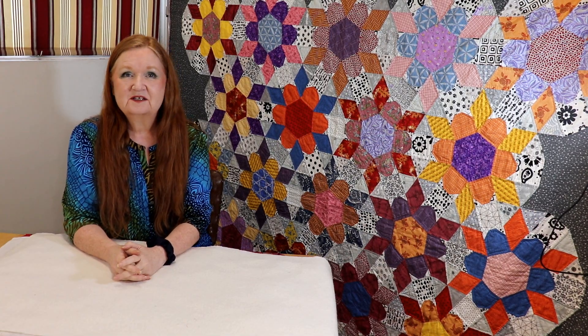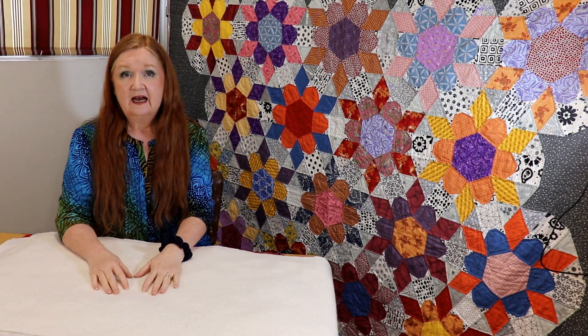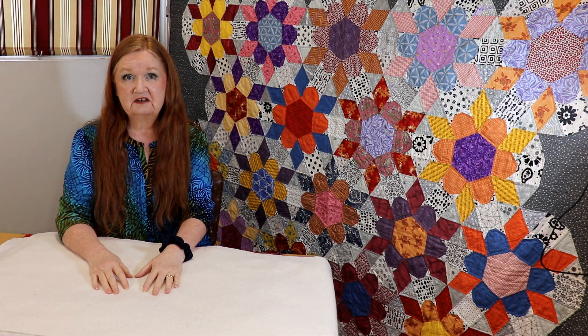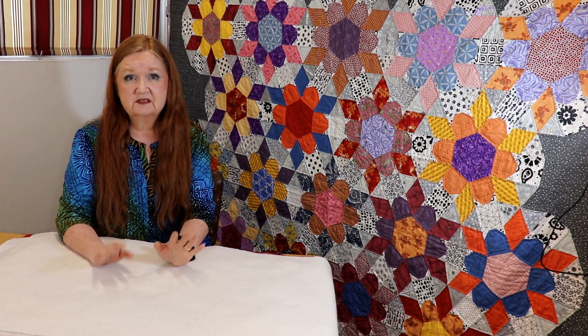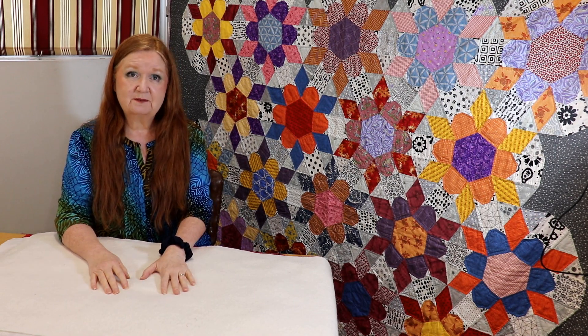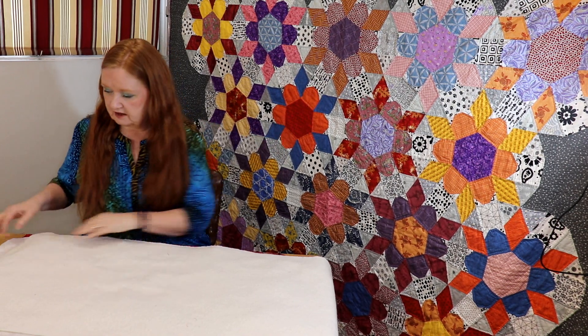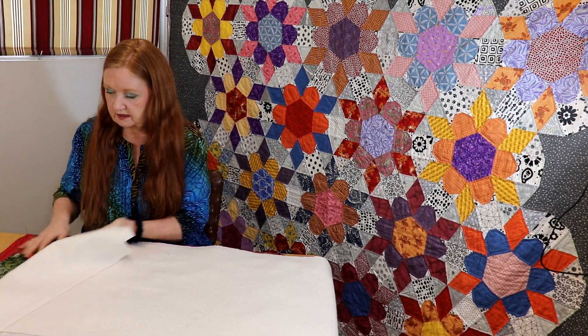Hello and welcome to Conquering Melon Scrapmore with Brenda. I'm Brenda and today I just looked at the calendar and realized it's a week before our family's Christmas party, and I wanted to make myself a Christmas table runner out of this pattern. I imagine some of you wanted to make a little table runner for yourself as well.